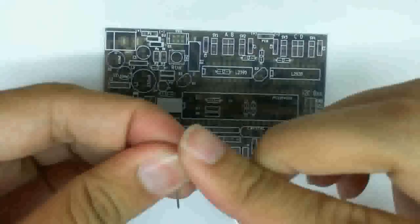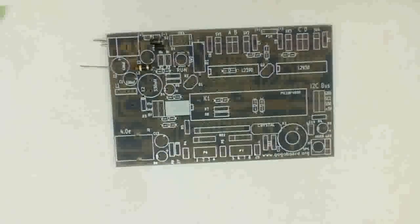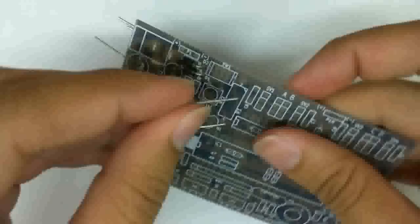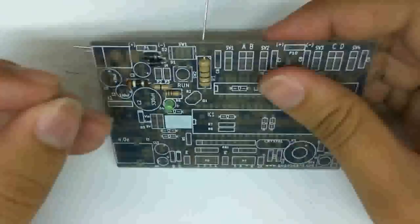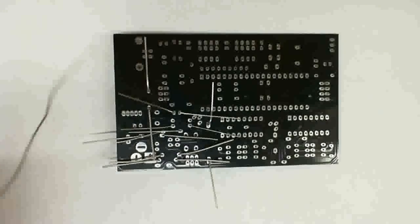The first step is for you to put in the components onto the PCB. A nice trick here is for you to put in the components that have a low profile before ones that have higher profiles, because if you put in the higher ones first, the lower ones tend to fall out. So once you put them in, go ahead and start soldering them.